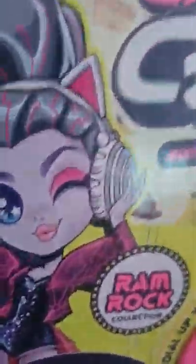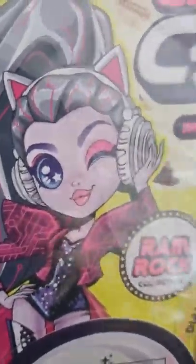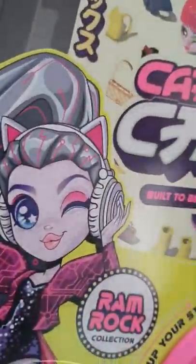Hi guys, today I'm going to open some Capskull shakes. I don't know the name yet, but I think that's the name. So I'm opening the plastic and it comes with 15 surprises.